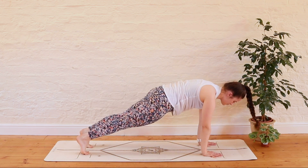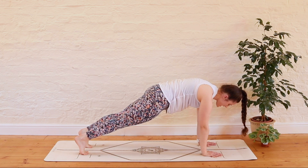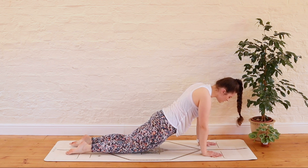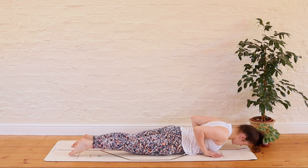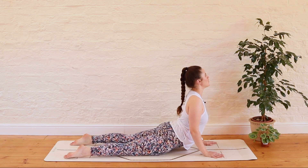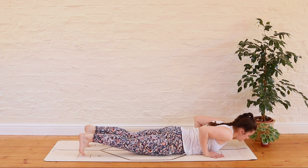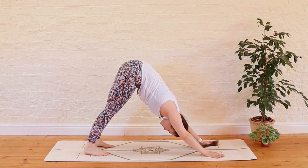Inhale, reach the hands up to the sky. Exhale, fold it down, hinging from the hips — forward fold. Inhale lifts us halfway, hands to shins. Exhale, soften the chest down, plant the fingertips on the mat spreading through the fingers, nice and stable through the hands. We step the feet back behind us finding our plank pose — knees up or down, whatever feels best for you. Take a deep breath in, then exhale, lower the knees to the mat, release the toes, and gently soften the chest down to the ground with control, keeping those elbows tucked into the body. Push through the palms, roll the shoulders back, lift the chest finding our cobra. Allow that opening of the chest to bring energy to the body. Pause for a full inhale and exhale, then soften the chest back down.